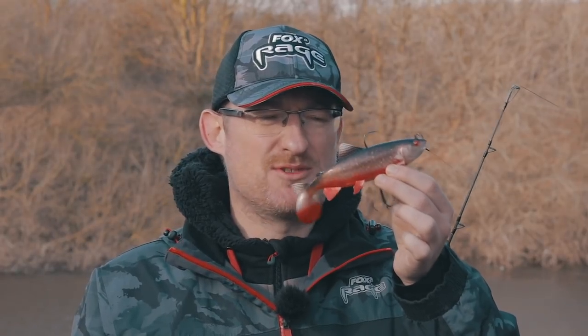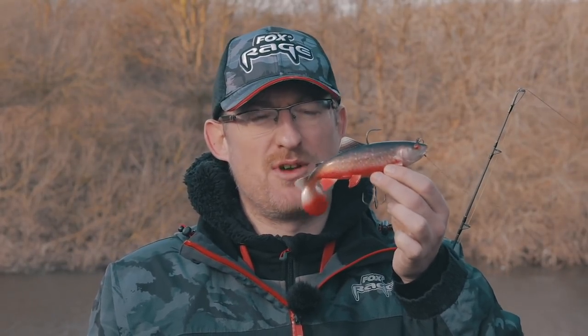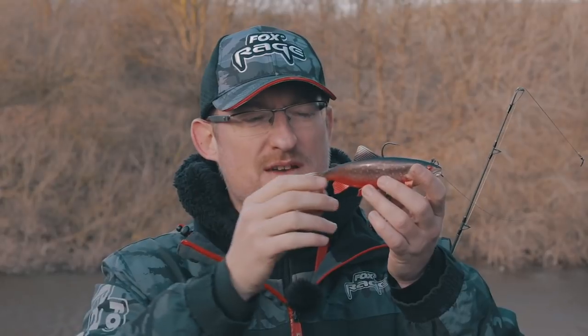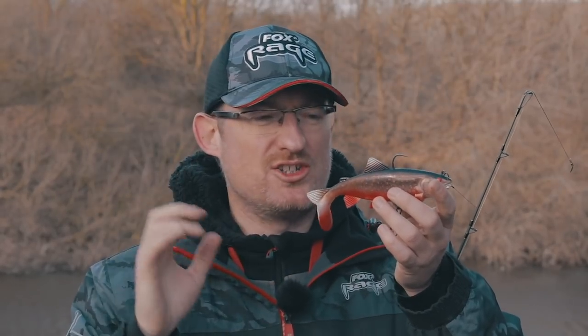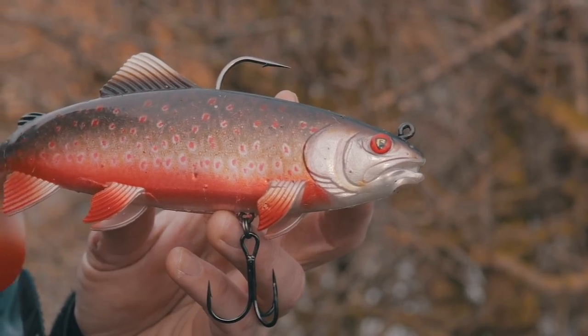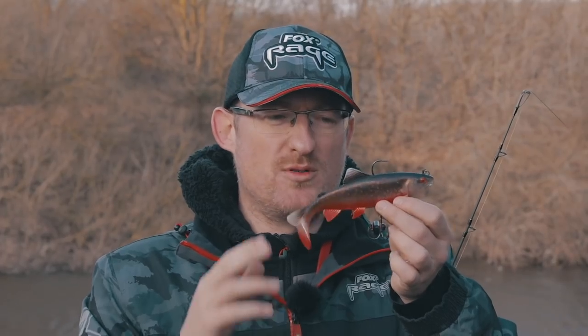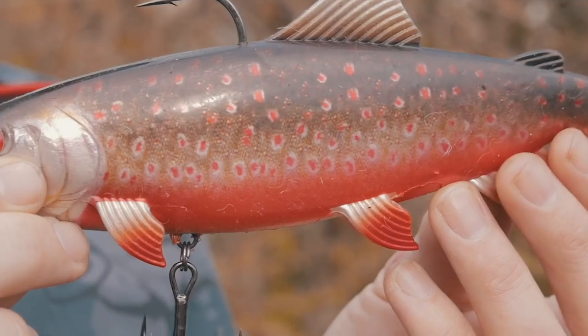As well as the shape of this brilliant new replicant, it's got the same swimming action as the standard replicant wobble. You've got that big paddle tail that just beats along. Underwater it smacks around, sending out sound waves and vibrations all over the place, bringing pike in to hit this lure.